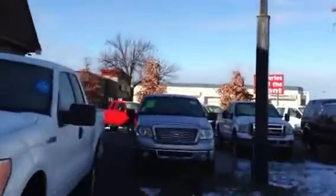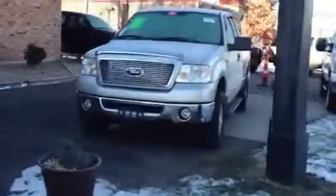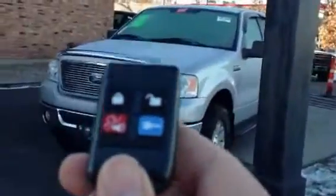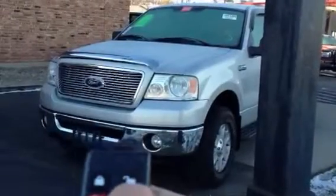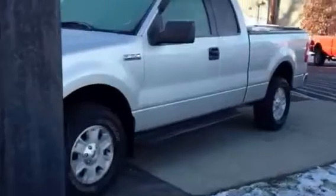On this November day, it's extremely cold today. I've got this 06 F150 and I want to show you the remote start. Basically, just hold this button here. It's got a pretty good range — you could do it from inside the house.